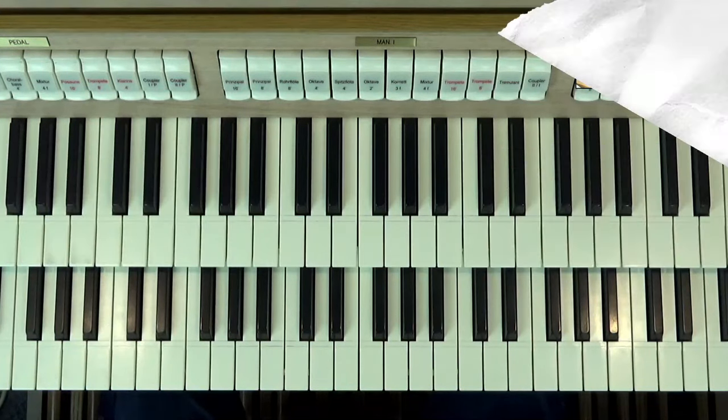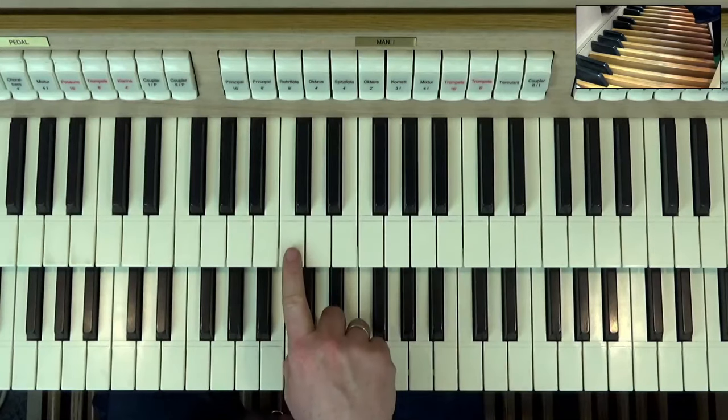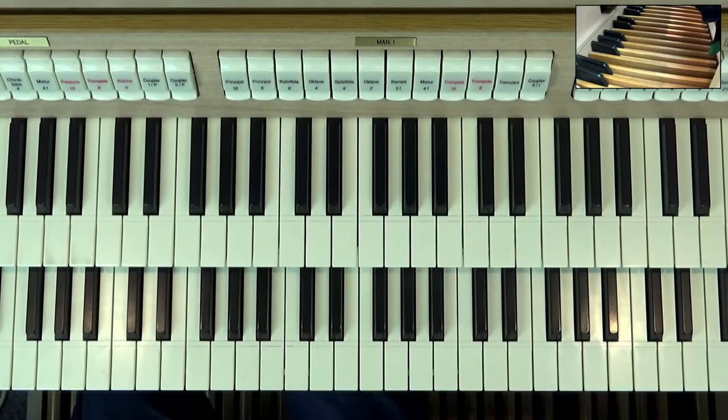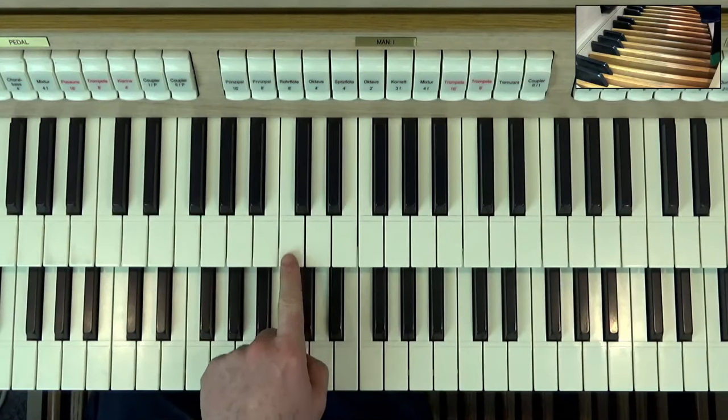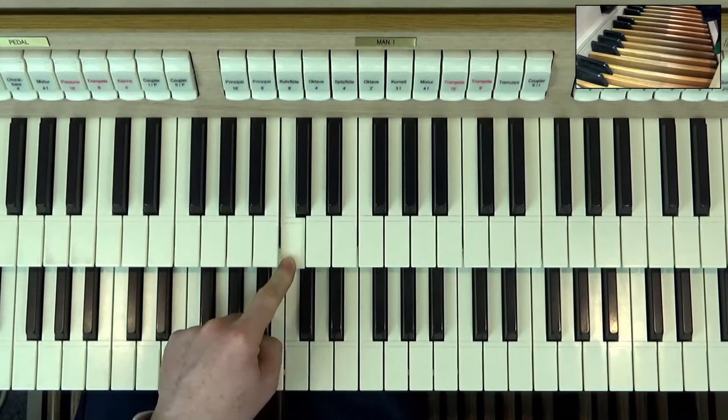So, what are mutation stops? Well, first of all, what do we mean by mutation? Let's go back to the very beginning. We're going to choose an eight-foot tibia — I'm going to keep the trem off for the moment — and I'm going to play our good friend in the middle here, middle C. Okay, so there's middle C blasting its little heart out. Obviously with the tibia on, it sounds like this with the tremulant.